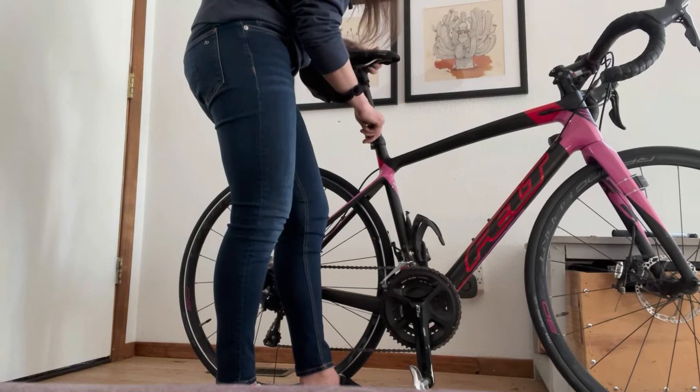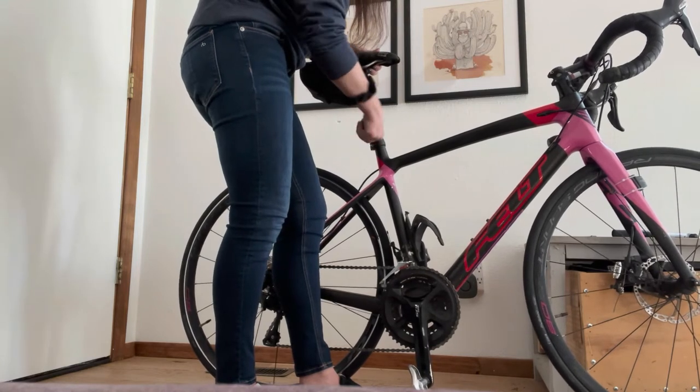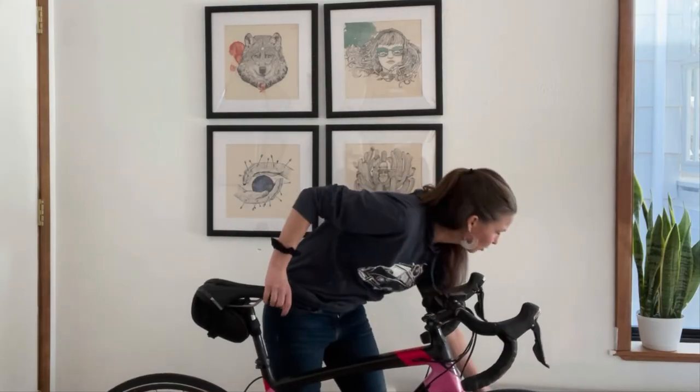Re-tighten the bolts on the seat post collar. If you have a carbon seat post, you will need a special tool called a torque wrench to make sure you don't over-tighten it. Most of you won't have a carbon seat post and won't need to worry about that, but if you do, invest in one of these tools.